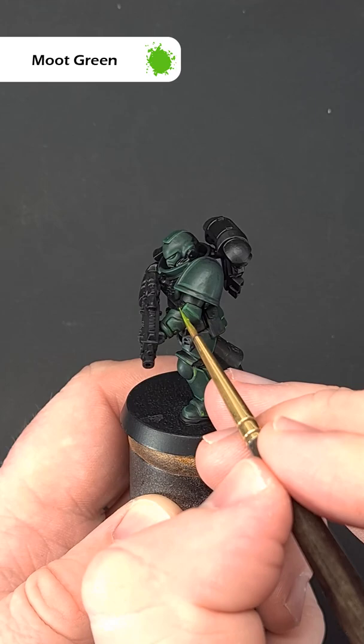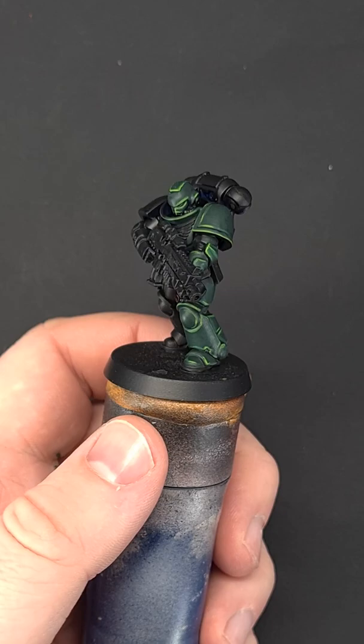So there you have it — a really simple three-step Dark Angels armour. If you like this short and want to see more, as well as more in-depth tutorials, please make sure you subscribe.